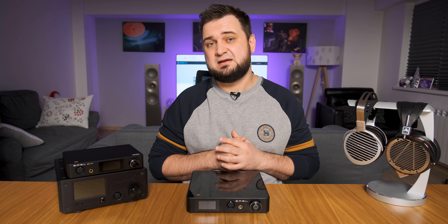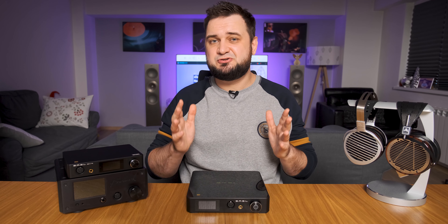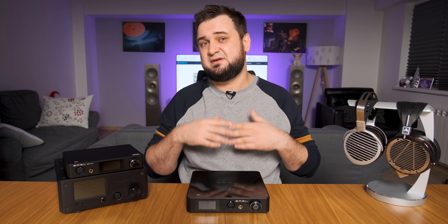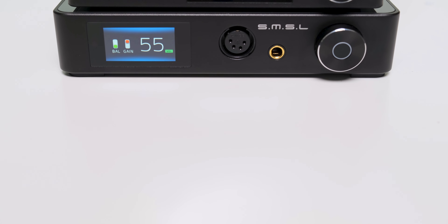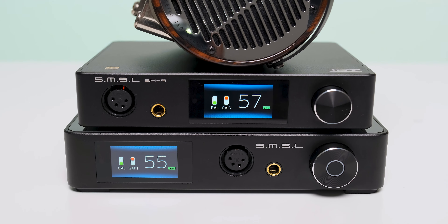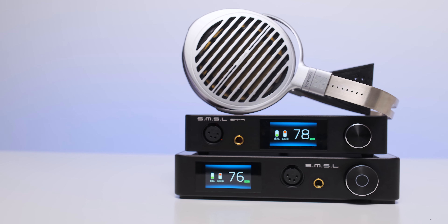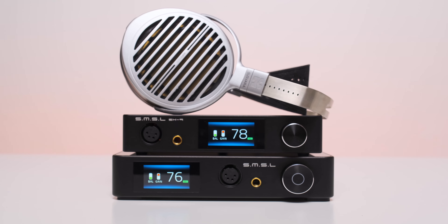With all that said, there is one thing I wish SMSL did completely different: the gain levels. There is very little difference between low, medium, and high gain, and while it might not sound like a huge con to you, it's a huge drawback — especially with the Hifiman Susvara. When put side by side with the SH9, the SP400 doesn't feel as having twice the power. While feeding a signal of 84 dB with the Audeze LCD-4, the SH9 sits at volume position 57 on high gain, which equals volume 55 on the SP400 on high gain.